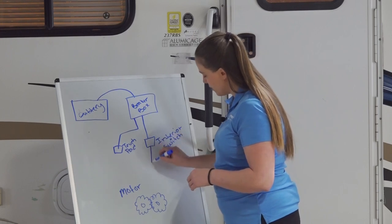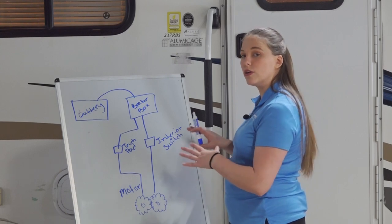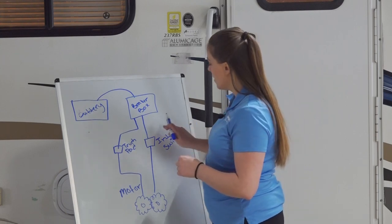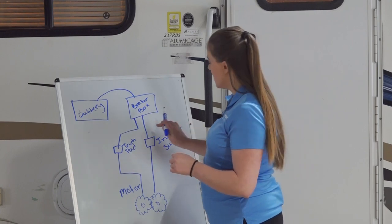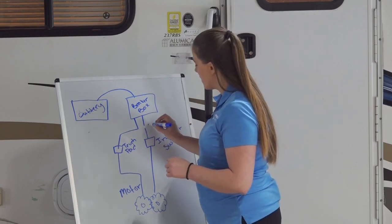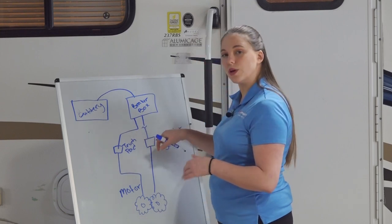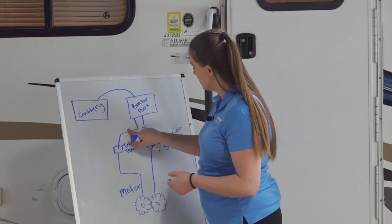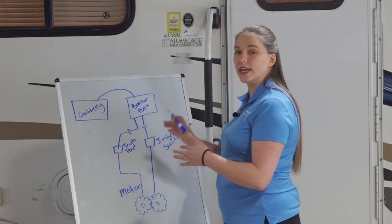Both of those will supply power to our motor, and this will vary depending on your individual camper. Each of these will be individual power supply lines, and they will both need an inline fuse — often represented with a squiggle on wiring diagrams. Both of these fuses should be 15-amp fuses.